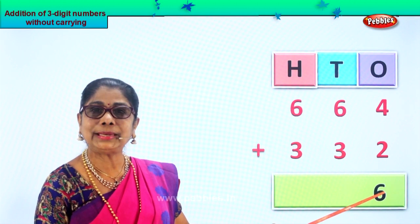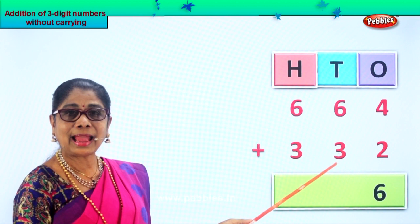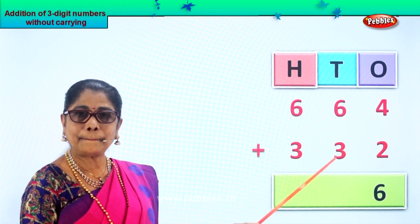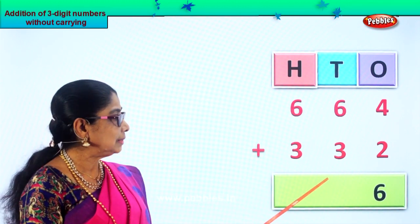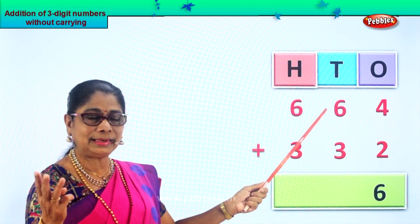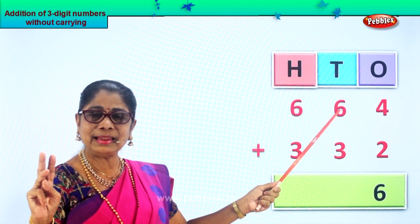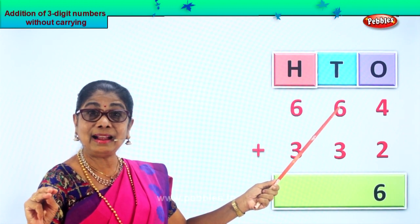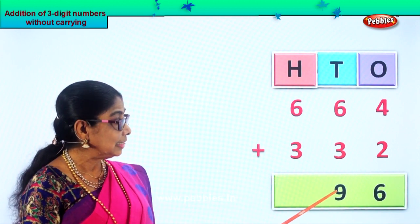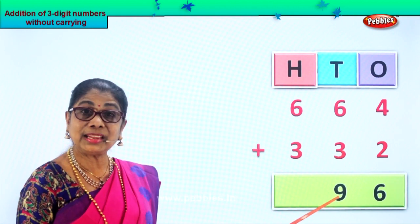Now we go to the tens place. In the tens place we have six and three. We have to add six plus three. Six in the mind — take three on your fingers. After six: seven, eight, nine. We get nine tens, so we put the nine below the tens place. Six plus three is nine.